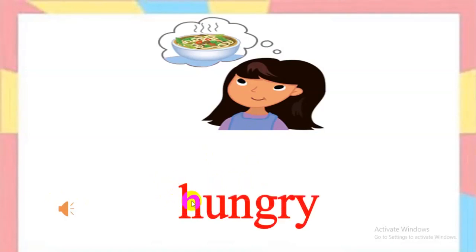How about this? Listen, please. Hungry. Spell: H-U-N-G-R-Y. Hungry. Well done.